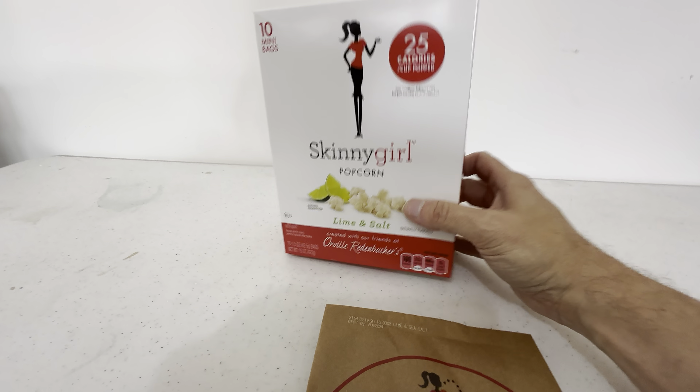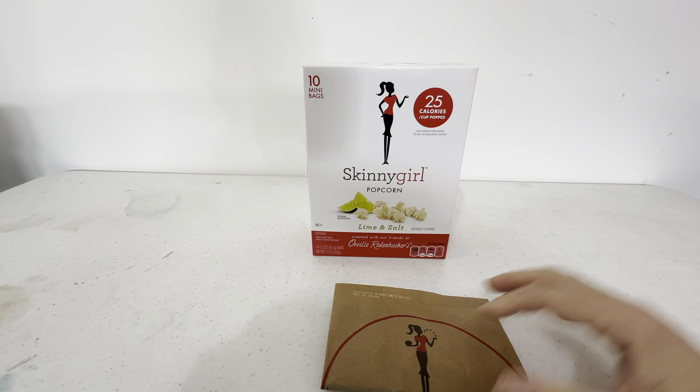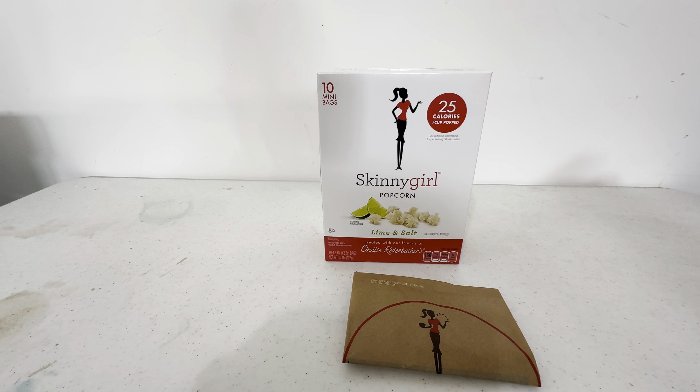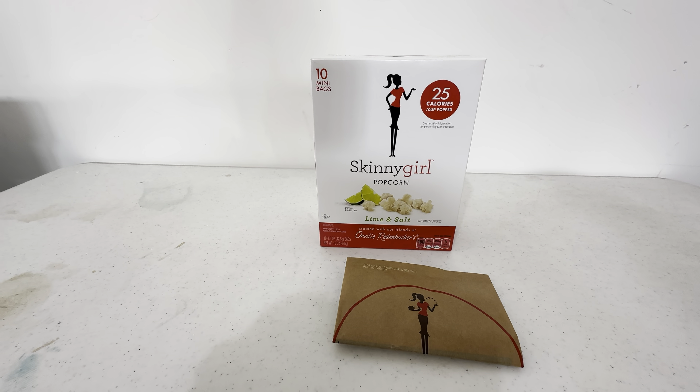This is brought to you by Orville Redenbacher — it says so right here. Orville Redenbacher has been making microwave popcorn for years and years, so this brand is backed by them. It's really good stuff.